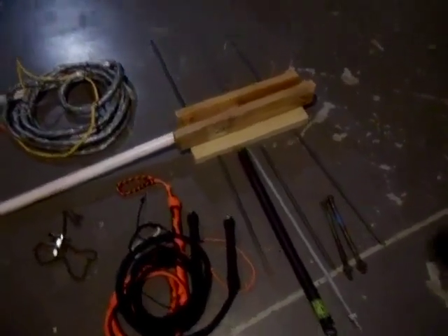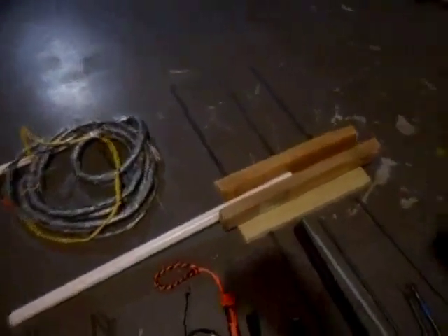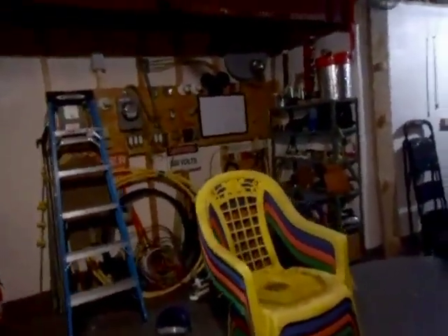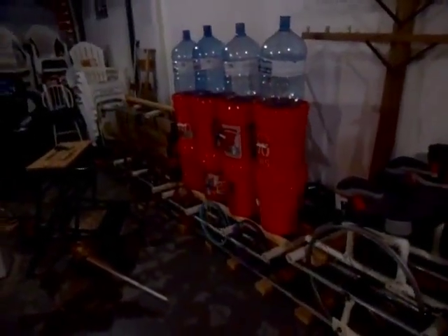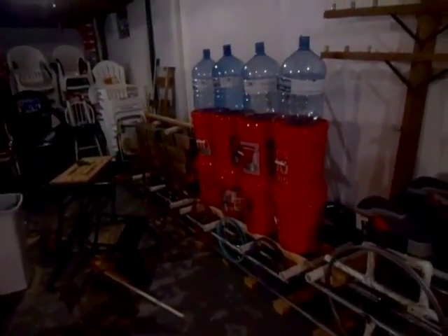We have our garage door spring whip cracking catapult on the floor right there. We have our bicycle air raid siren that we're building. There's the electrical room behind the chair. And over here, there's a big 25-foot long model train that weighs about 800–900 pounds. I had these old swings sitting around to make go-karts out of, but unfortunately I cannot use these anymore as I do not fit in them, so they're going to go in the recycling next week.